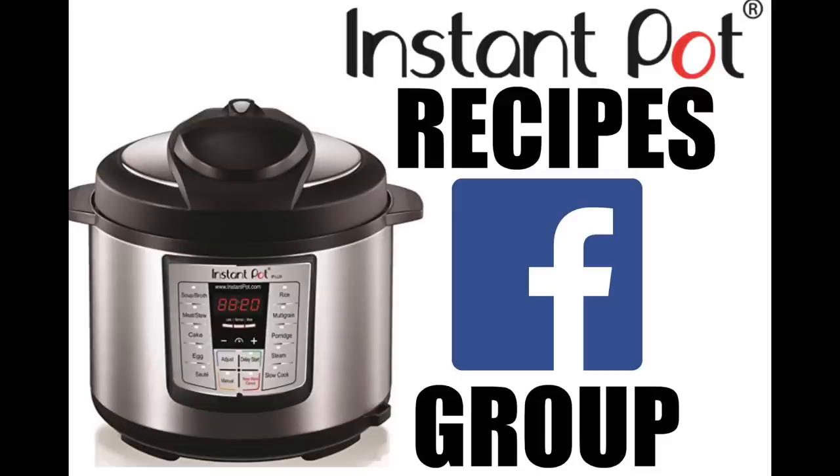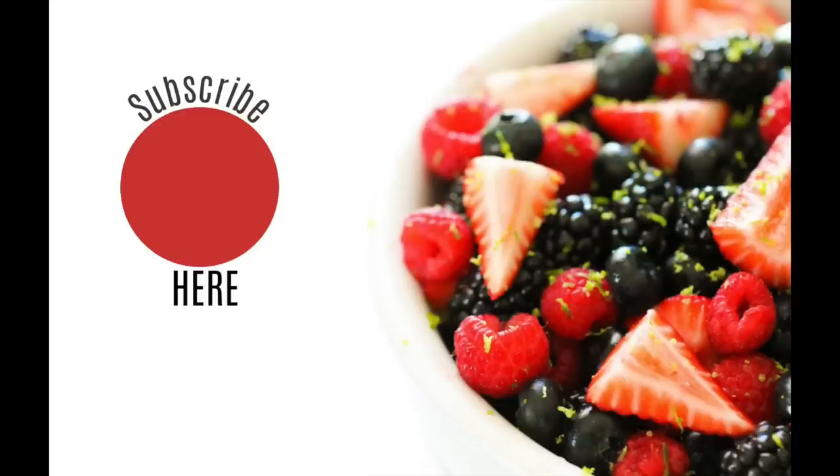If you haven't joined the Instant Pot Recipes Facebook group, it's a great community. If you have any instant pot questions, everyone in there is so kind and so helpful. Don't forget to subscribe and push that little bell, and I'll see you next Monday for another Instant Pot Monday. See you later, bye!